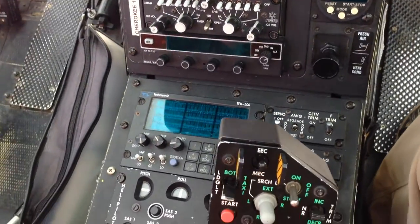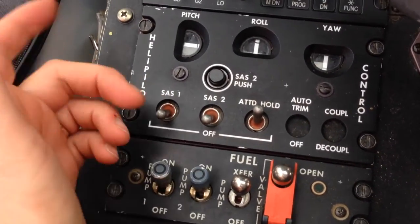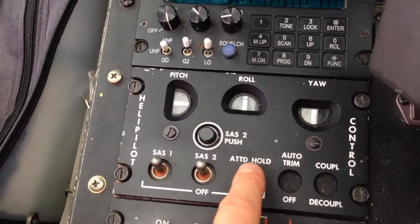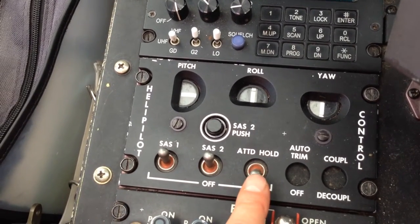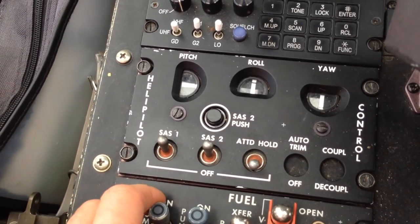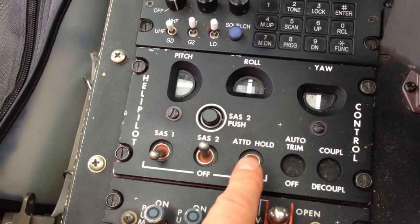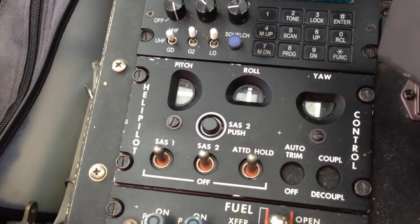There's one more check which is the SAS check. You turn them both on and turn the attitude hold off. Then you check all your control movements, watching them in the windows to make sure they're operating correctly. Then take one off and do the same thing — when you turn two off, the attitude hold should pop off. It does, and then turn them both back on.